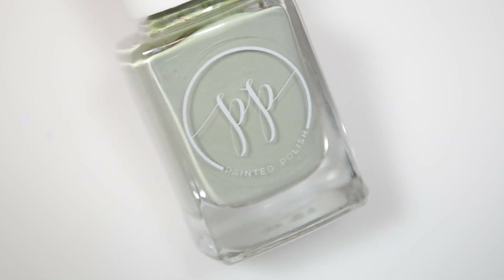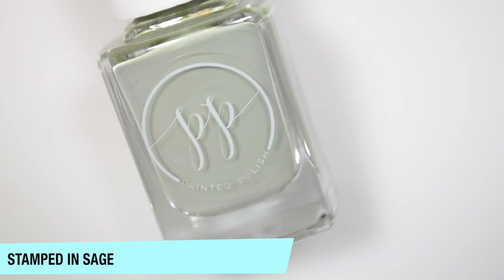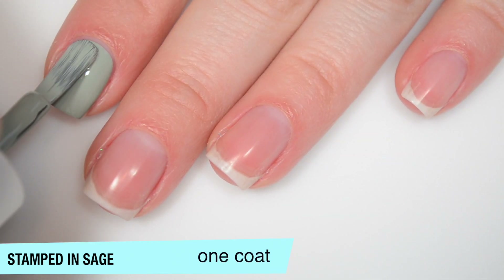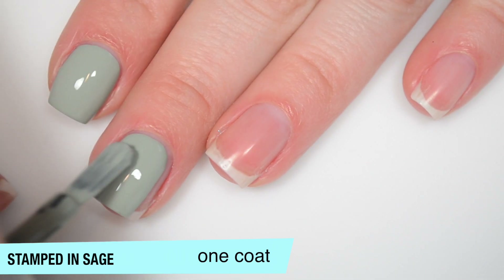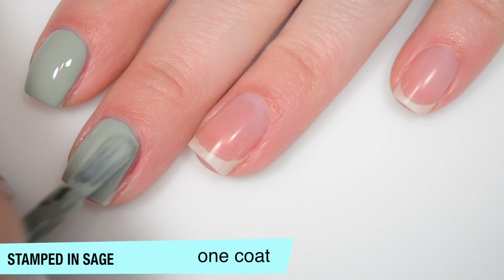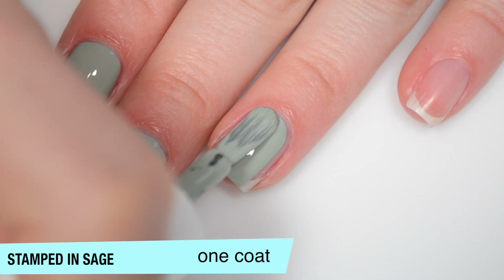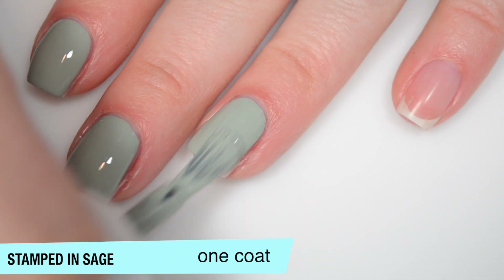So the first polish is called Stamped in Sage, and this is described as a one-coat sage green cream. So this one is totally opaque on that first coat. I can even go back over it and smooth it out without having to worry about creating any streaks. And it's also not thick at all, which is really nice for a one-coat cream polish.